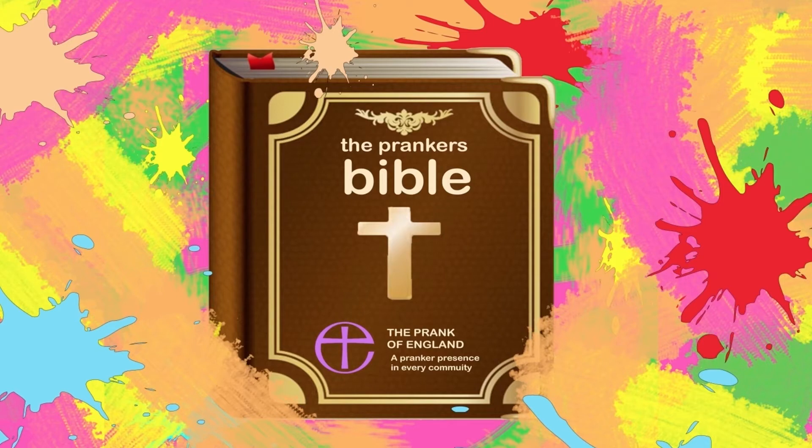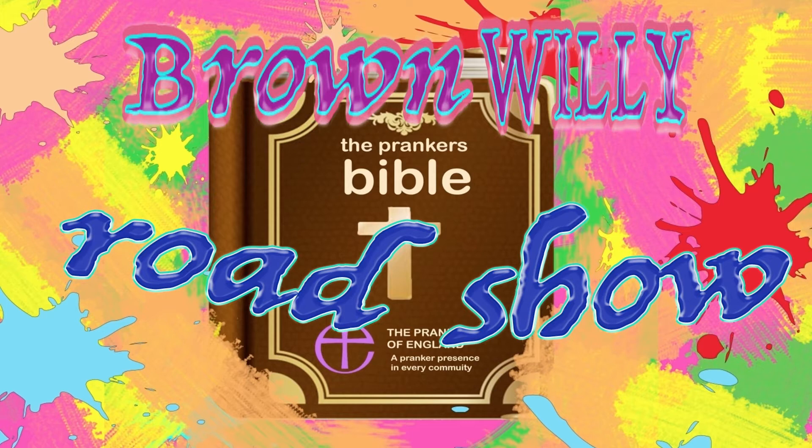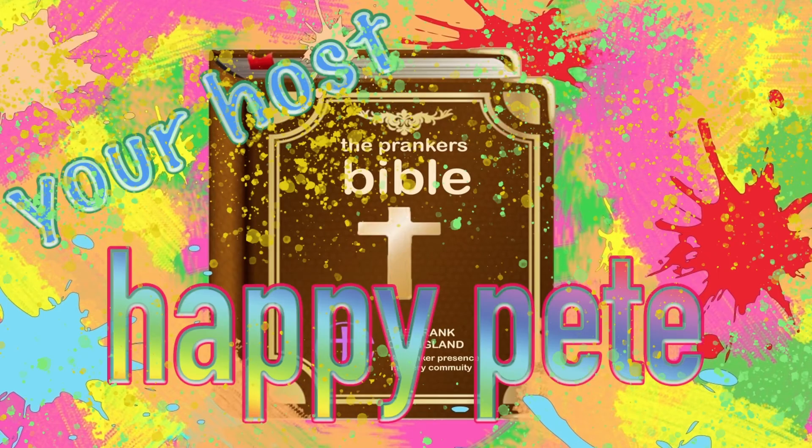Hello! Ladies and gentlemen, boys and girls, it's a new guy! Welcome to Prankers Bible! This time we are in Grambling! We call you all — you'll have a round of applause for the last happy tea!